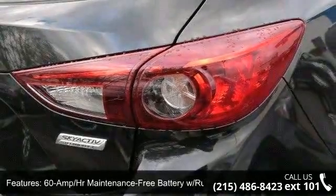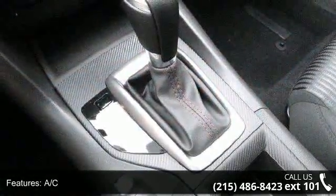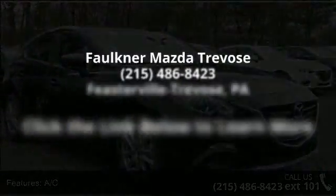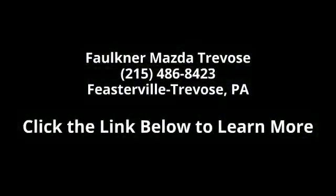Call or click to contact our dealership. We'll see you soon after the ride.